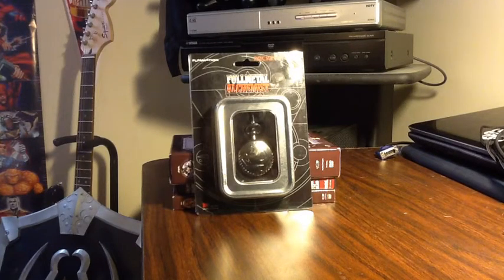It was around, I think like $25. Anyway, it was well worth it. I love it. I've taken it out of the box already, but today I'm just going to do a little quick review for you. So yeah, let's get started.